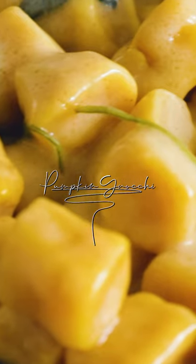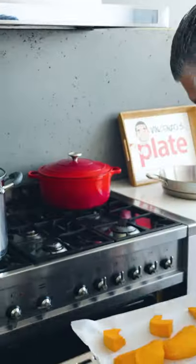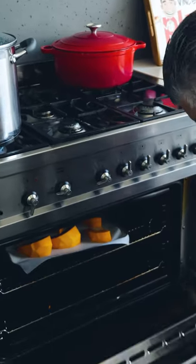This is pumpkin gnocchi done in 10 minutes. We cut the slices just like that and bake it for 40 minutes at 180.